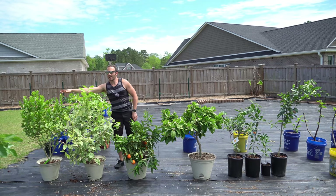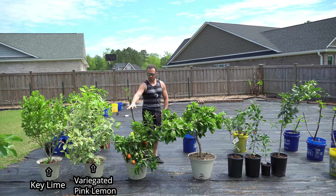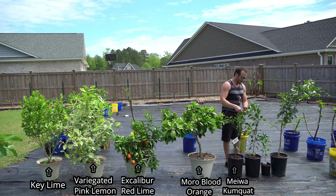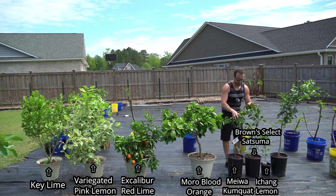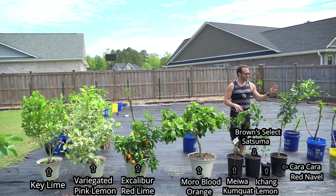All the way over here, I have a key lime tree, which is a very non-cold tolerant tropical. Here I have a variegated pink lemon. Here I have an Excalibur red lime, which is very cold hardy. Here I have a Moro blood orange. Then over here, I have a Meiwa kumquat, a Brown Select satsuma, and a little seedling which is a seed-grown Ikang lemon. All three of these are very cold hardy, and I intend to plant them in ground here in zone 8A, North Carolina. Then over here, I have a Caracara red navel orange, which is going to be an interesting experiment for me to see if I can grow it here.